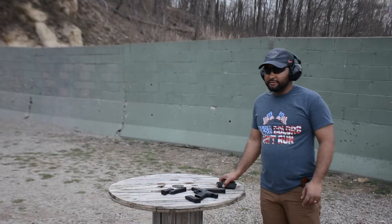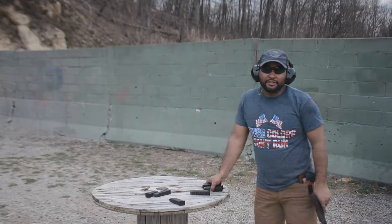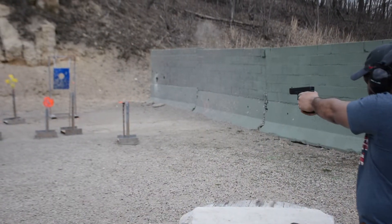So I'm gonna run over to the next range real quick and just keep shooting.